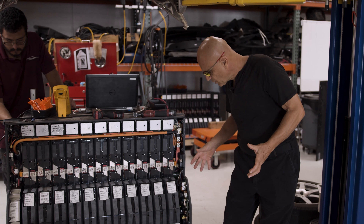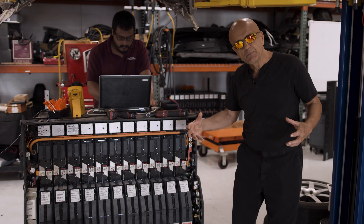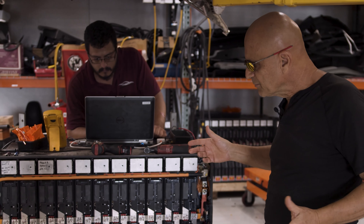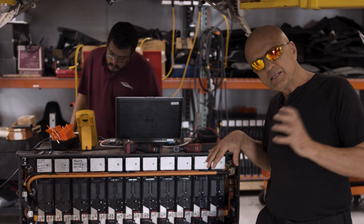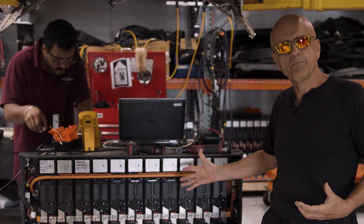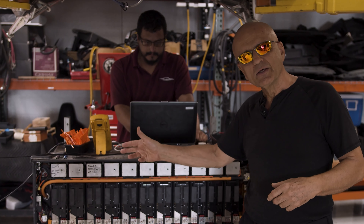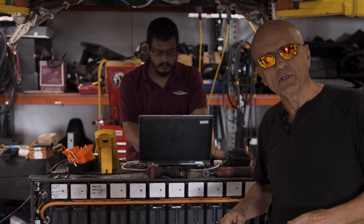So we'll go in the lab now and we'll show you the DC to DC converter disassembled and what we recommend as an upgrade or rebuild for that device. The ideal time to perform these upgrades on these two electronic devices buried deep inside the car is when you drop the battery pack, because everything is accessible at that point in time.